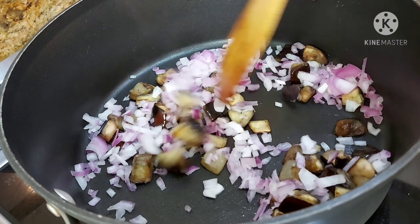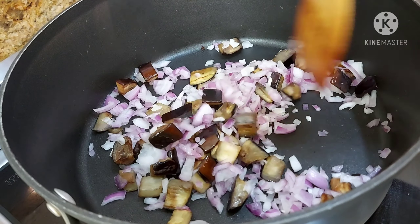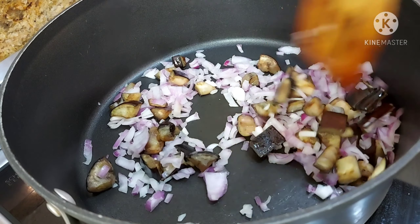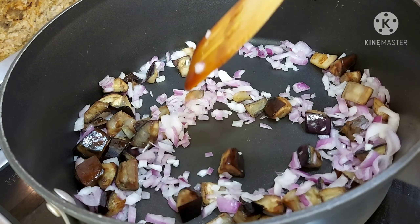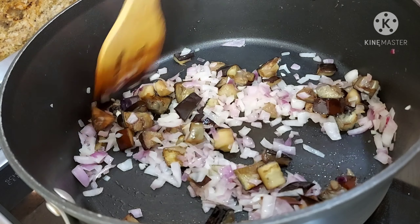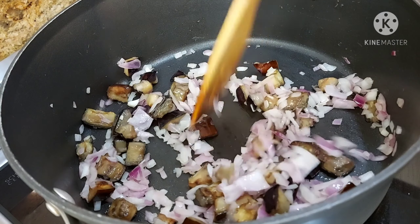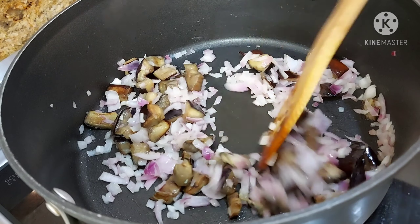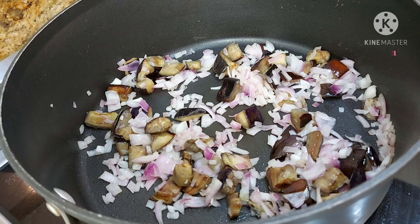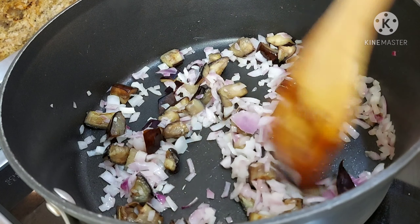So now, ilagay ko na rin yung ating chopped red onion. After 5 minutes na ilagay na natin yung red onion, 5 to 7 minutes more. Gisa pa natin until mag-brown yung ating talong. Huwag natin madiliin, gisa-gisa lang. Dagdagan ng oil kung kinakailangan, kung gusto nyo ng medyo oily.